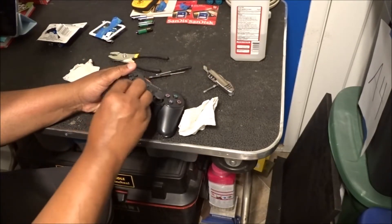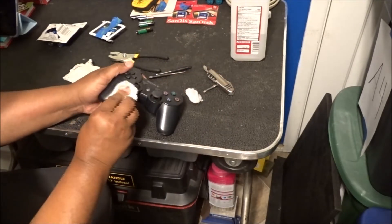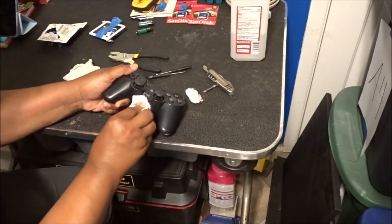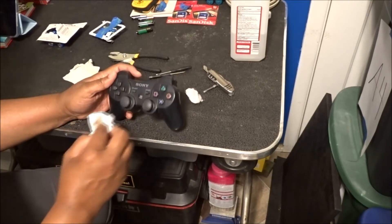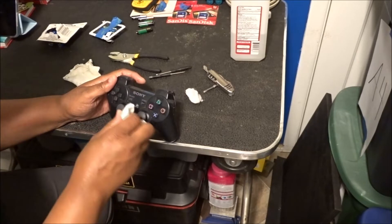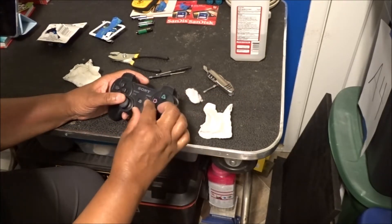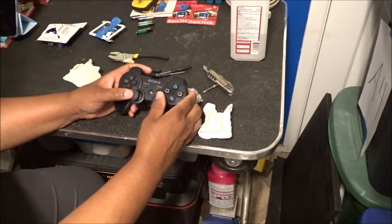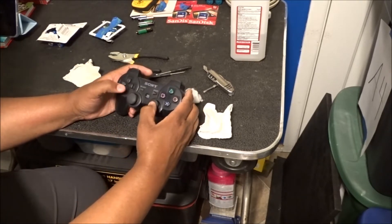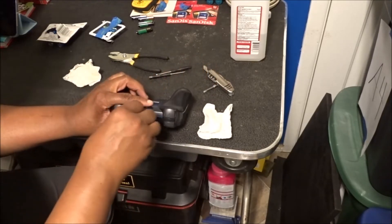I don't know. Maybe GameStop can do that for me — test it, see if it works. But I am gonna go ahead and clean it up, get it not looking so gross. A lot of times these right here look really nasty, but these actually look to be in pretty good condition.